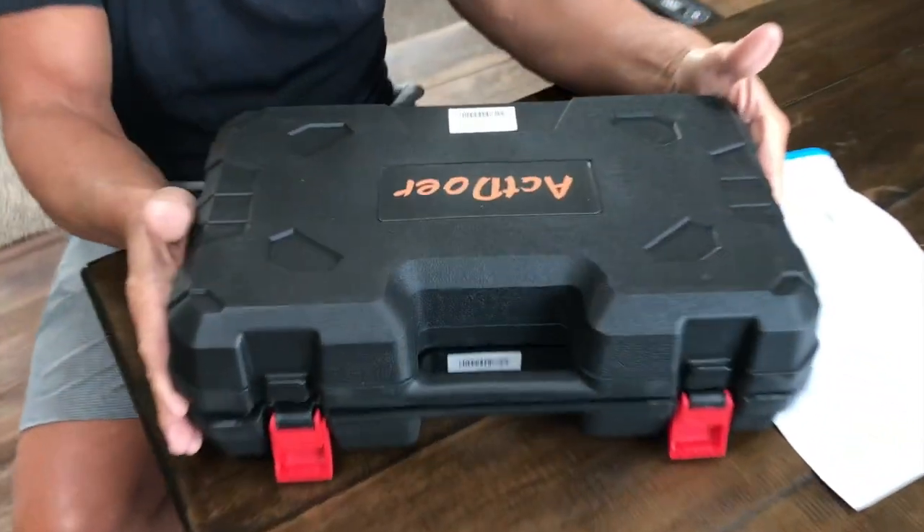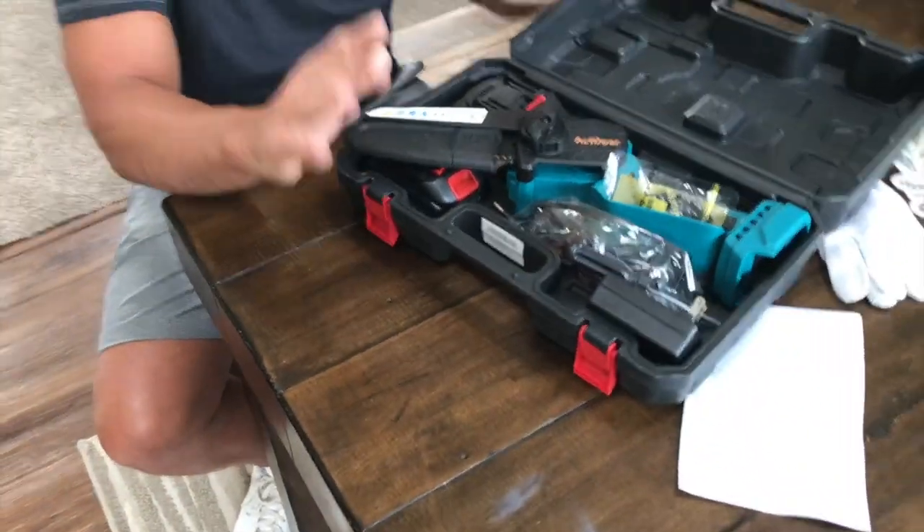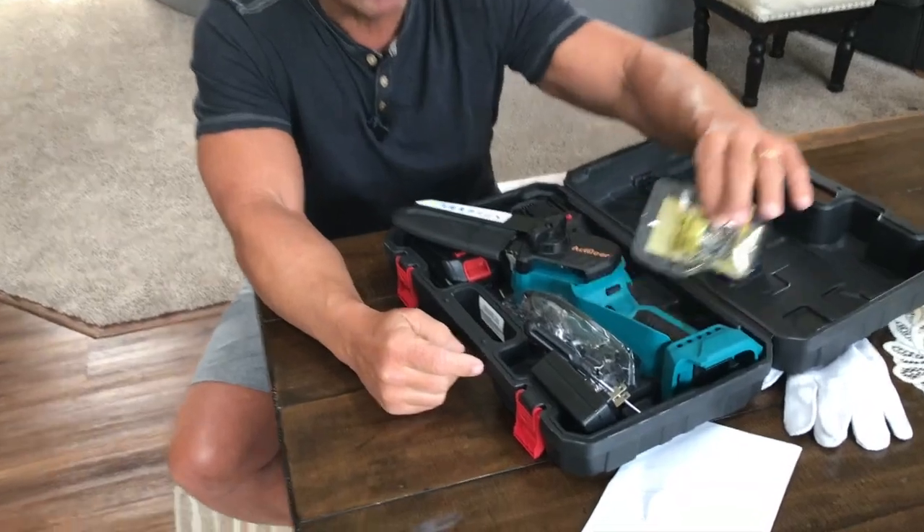It does obviously come in a case, which is nice. You can keep everything nice and compact. Let me just show you what's in here, and then I'll show you exactly how it works.